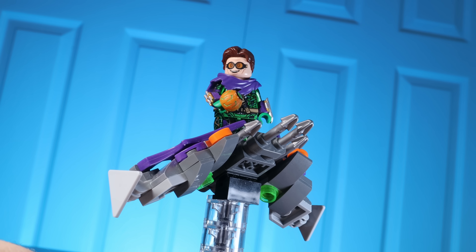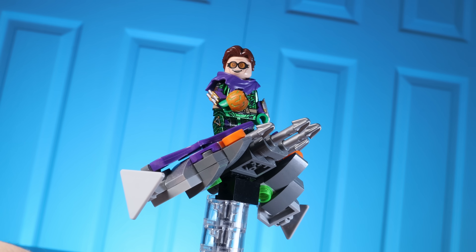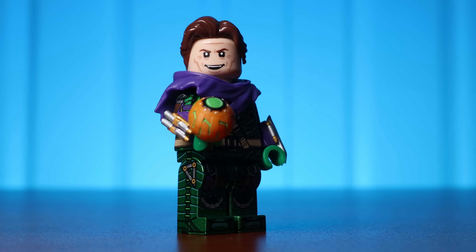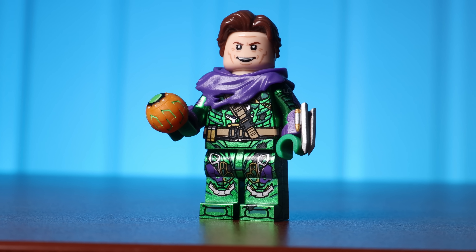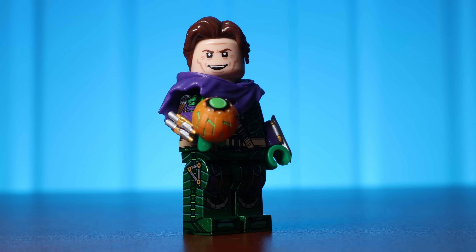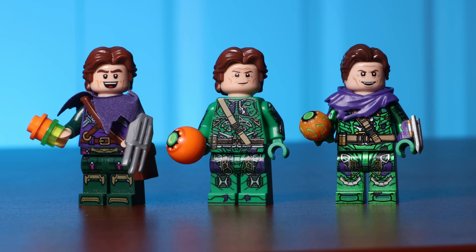Taking a look at the minifigure itself, it is phenomenal. This minifigure is pad printed, which means it's done in the exact same technology that LEGO use themselves. It does fall into that heavy custom territory that not a lot of people like — for starters, you can see that this minifigure is not a standard LEGO color; it's done in a shiny green color. This minifigure also goes the extra mile with side torso printing, and again, that could be one of those things that throws off a purist LEGO fan.